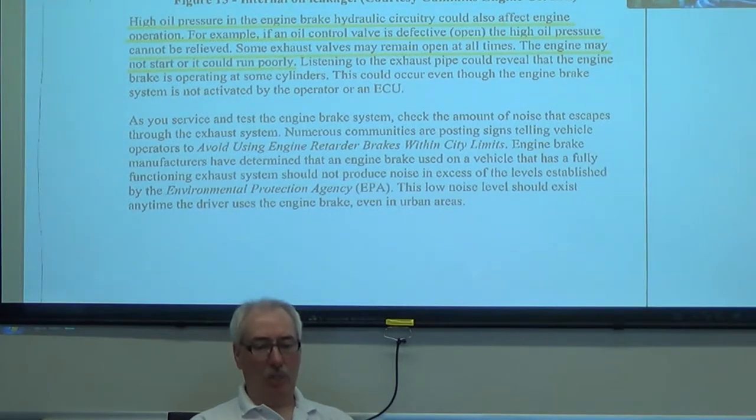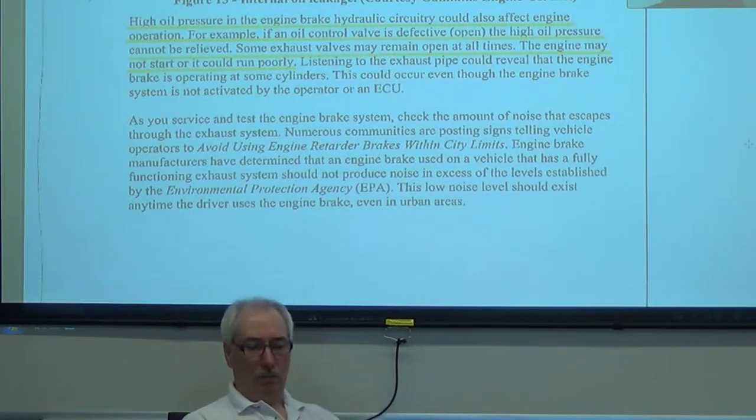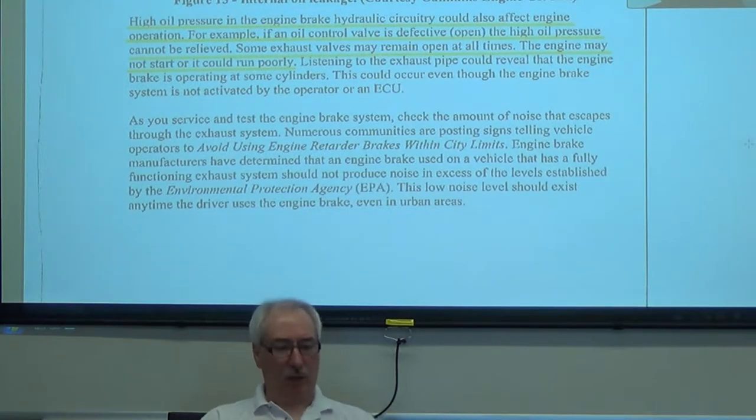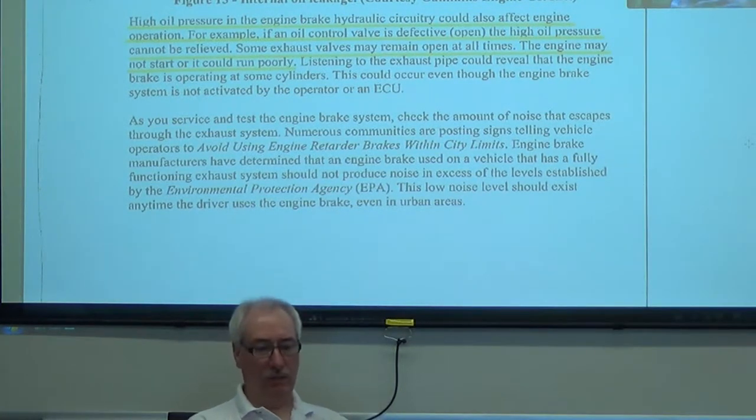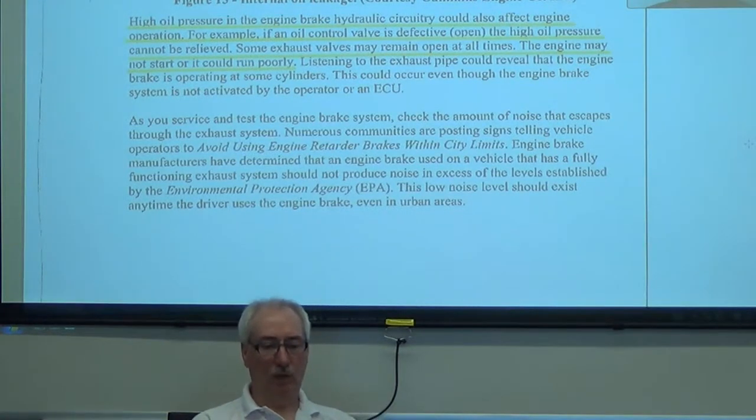They talk about operating the jake brake within city limits, and the noise levels have to comply with the EPA — Environmental Protection Agency. So they might ask a question about that on the Red Seal exam: what level does the noise have to be maintained to? It has to meet EPA limits. I'm not sure what that is in actual sound level in decibels.